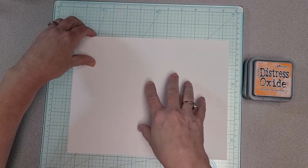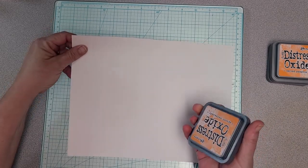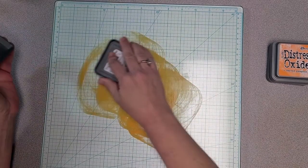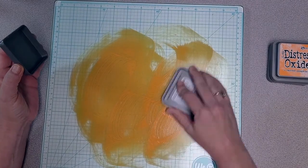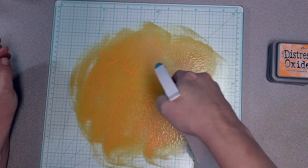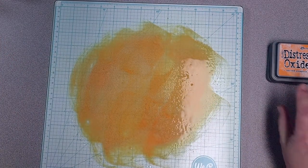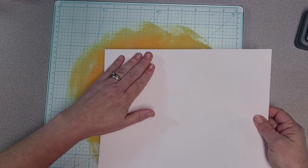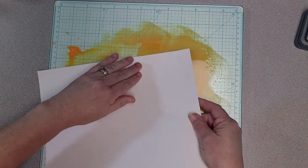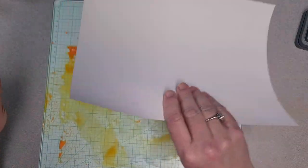I apologize — the light's going to shine right down as soon as I pull the paper away, but I will try to get it covered up pretty quickly. I'm starting with Spiced Marmalade, and I'm just going to rub some over my glass mat and wet it down a little bit. I'm using cardstock, but you can use whatever you want.